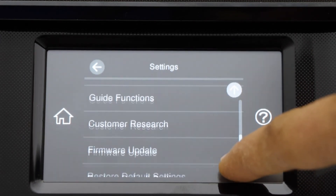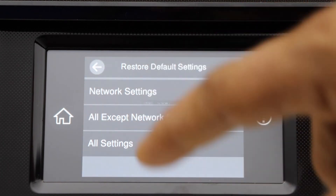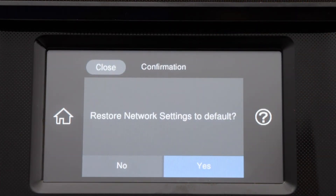the Restore Defaults option under Network Settings, and here you get the option to restore network settings to defaults. Thanks for watching.